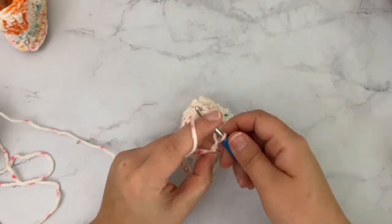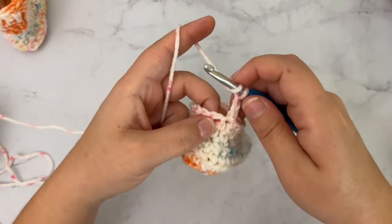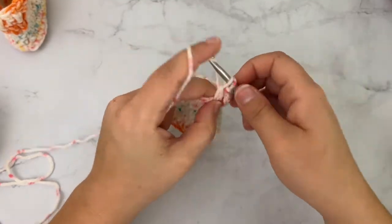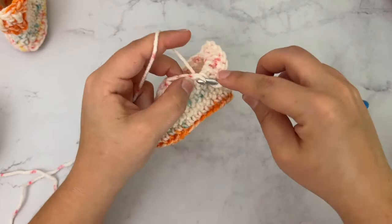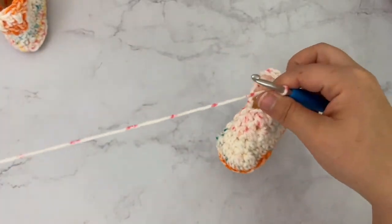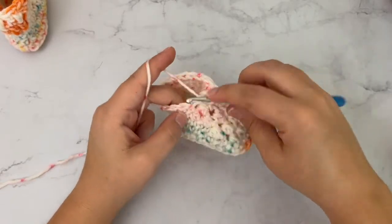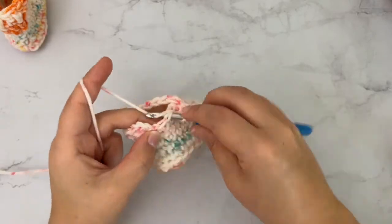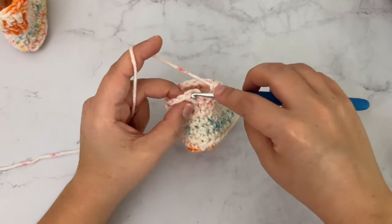For round nine, chain two and double crochet in each stitch around — you have 14 stitches. After you double crochet in that very last stitch, slip stitch into the top of the first stitch. You should have 14 stitches. This is the start of the cuff, which is just two rounds.